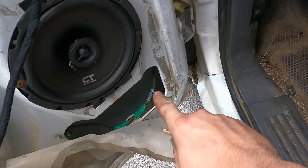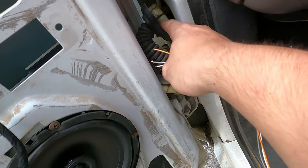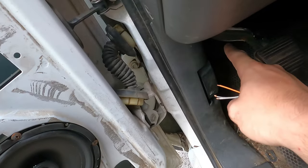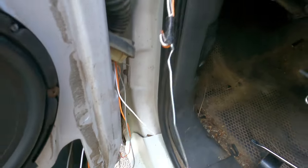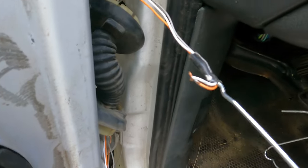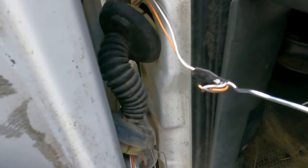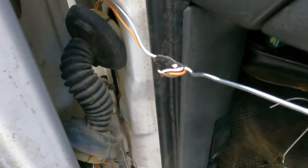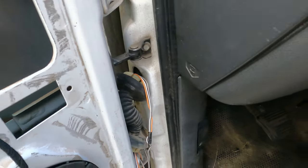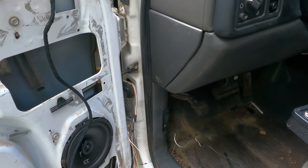You're going to run the wire down through your door and through the boot that seals your door from the rest of the truck. As you can see, I'm going to go through right here, up through this hole in the door, and then into here — which is right behind the kick panel. What I actually ended up doing was getting a wire hanger and some electrical tape, taping it to the end of the wire, shoving it through, and then pulling it out. Just be careful not to damage the boot.